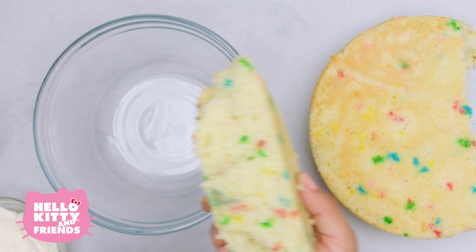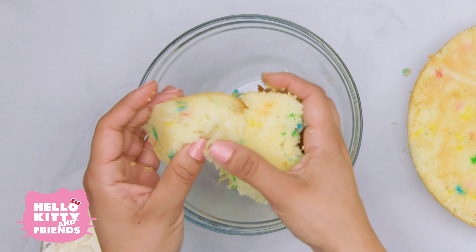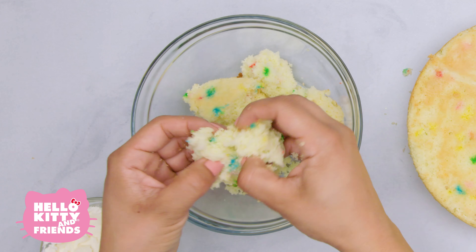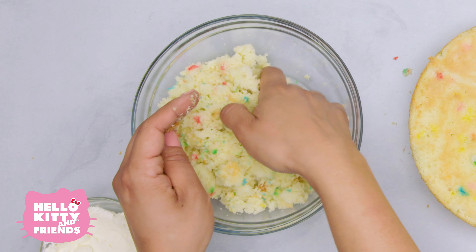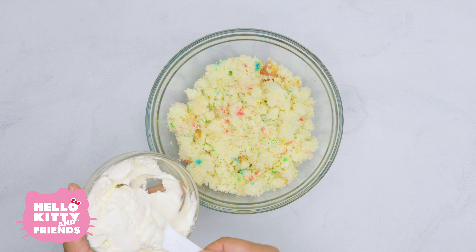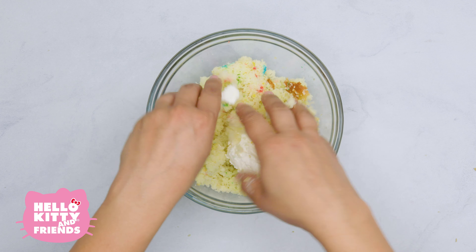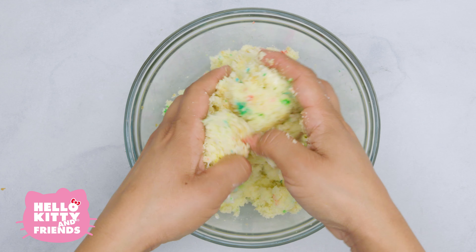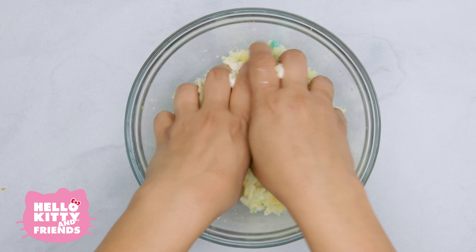Let's use funfetti cake because life's just better with sprinkles. Take a good long look because things are about to get squishy. Go ahead — smash it, squish it, crumble it, whatever works for you. It should end up like this. This is where the frosting comes in — it's like a yummy glue that gives the cake the perfect texture to shape and mold.